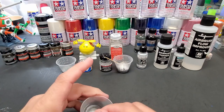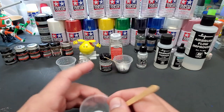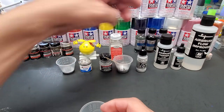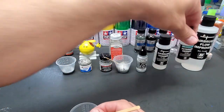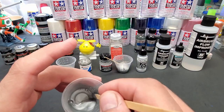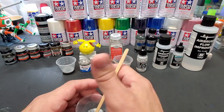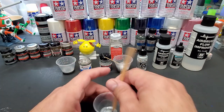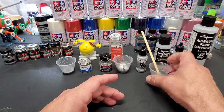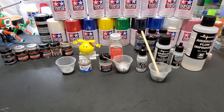This one has the best look in the cup, which might not mean much until we spray it. The Vallejo is called Model Air but it's not ready for airbrush — you have to thin it. I did some thinner, some floor improver, and a drop of retarder to slow down the drying process. The Vallejo sprays a little better when it's just a little thicker than your average acrylic. Now let's head to the booth and see how these three two-dollar chromes end up looking.